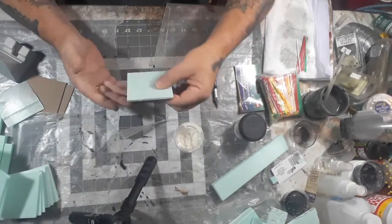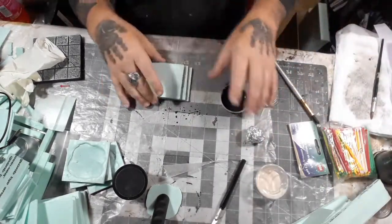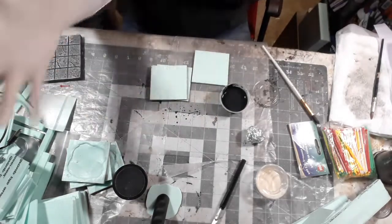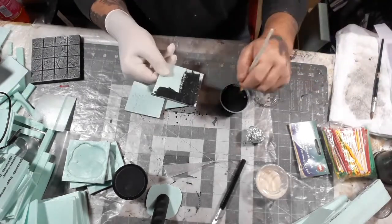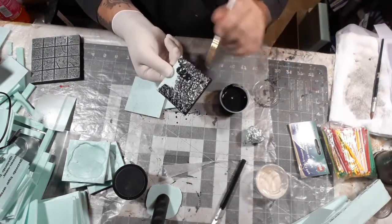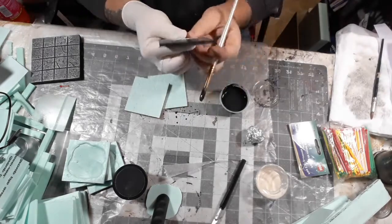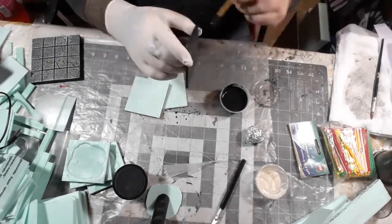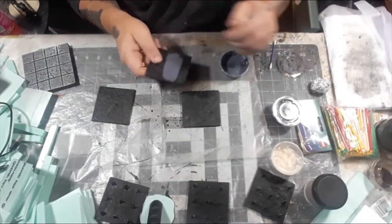Once the glue is dry, comes a step that goes along with every XPS project of this type. The glove is just to avoid mess — it's just Mod Podge and black paint mixed together. This makes the foam a little stronger and gives you the black base coat at the same time.